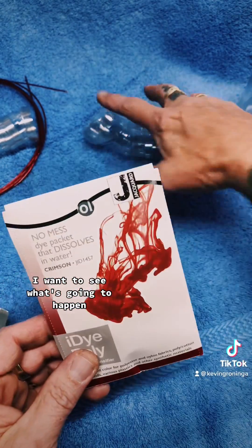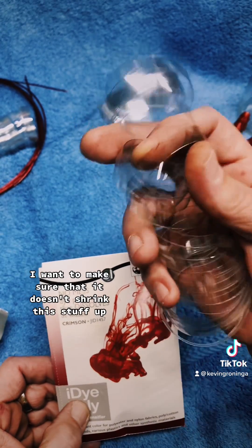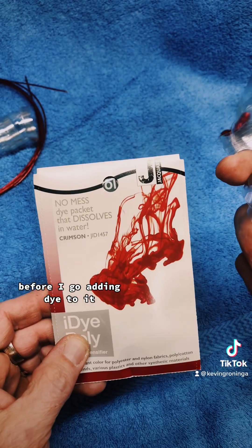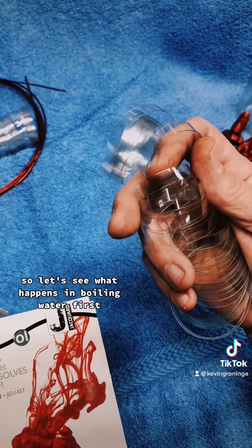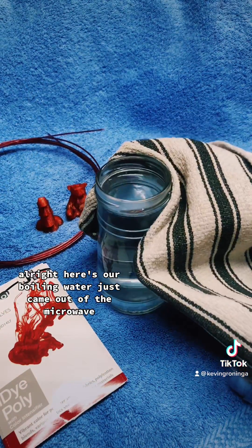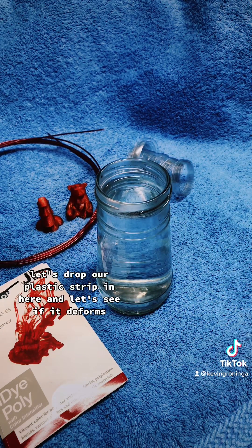I want to see what's going to happen with this strip when we put it in boiling water. I want to make sure that it doesn't shrink this stuff up before I go adding dye to it. So let's see what happens in boiling water first.